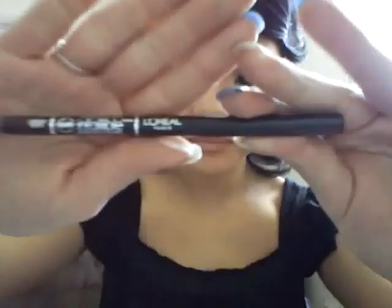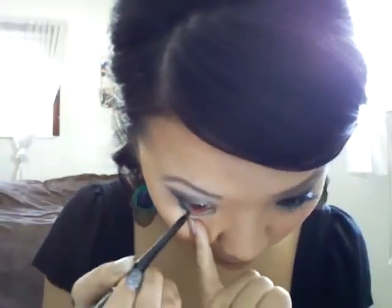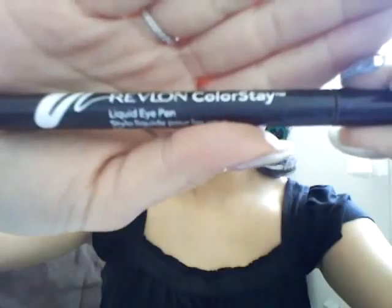Next we're going to line our eyes. I'm going to use my L'Oreal carbon black eyeliner to line my lower lash line and my waterline. Then I'm going to take my Revlon Color Stay liquid eye pen and line my upper lash line.